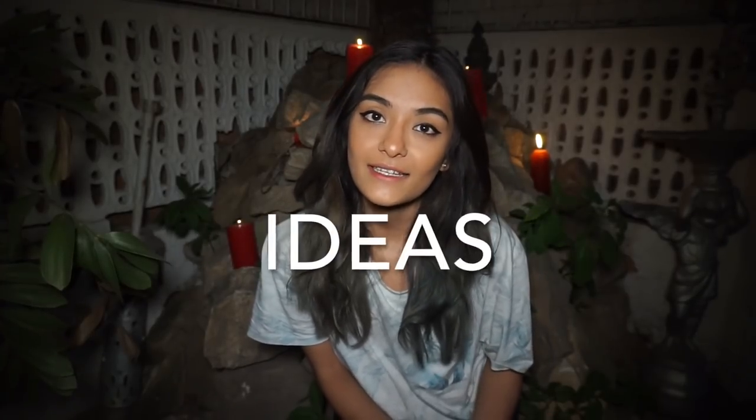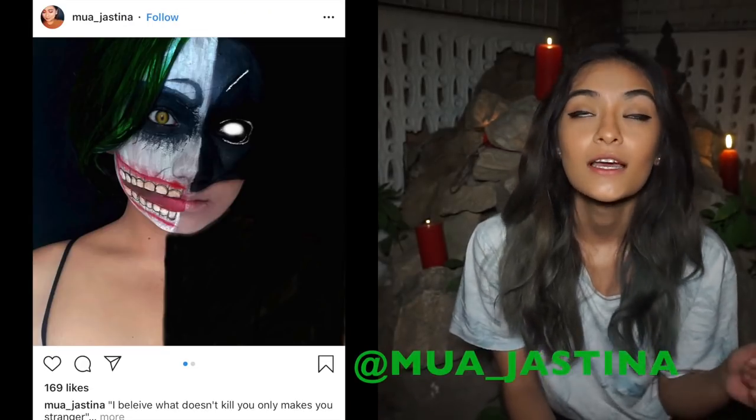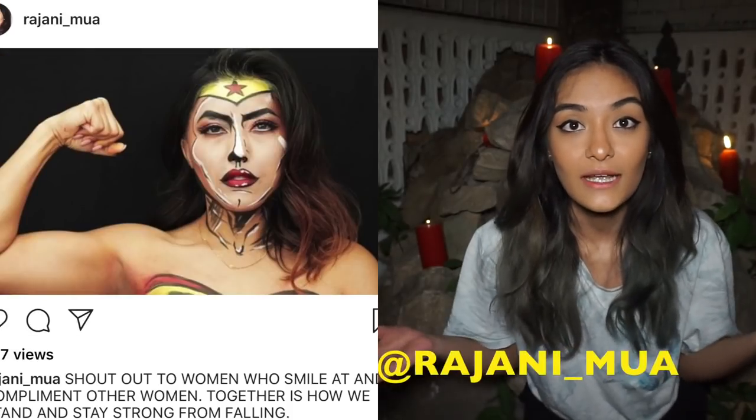I'm not doing a makeup tutorial because you can find a thousand makeup tutorials online. You don't need me to tell you guys how to do a certain look because there are like 50 other ways to do it. But what you can't find are the items you need to do those looks.